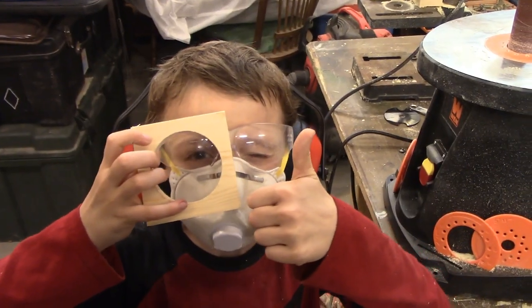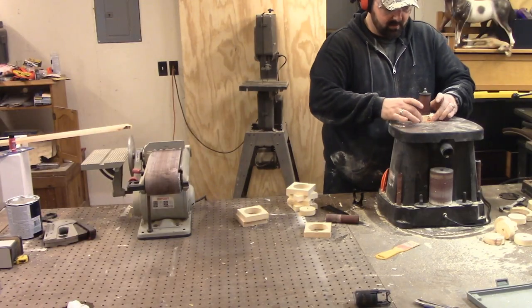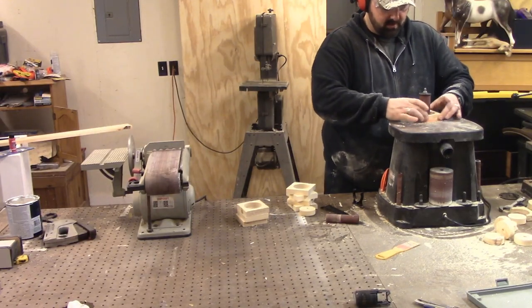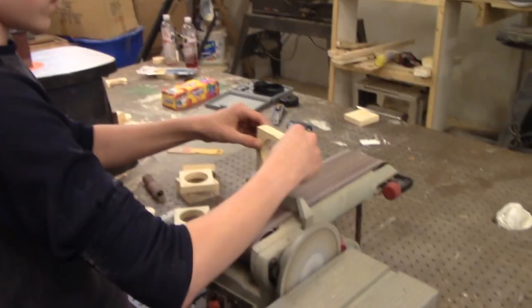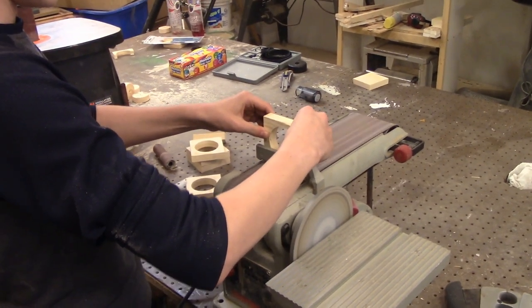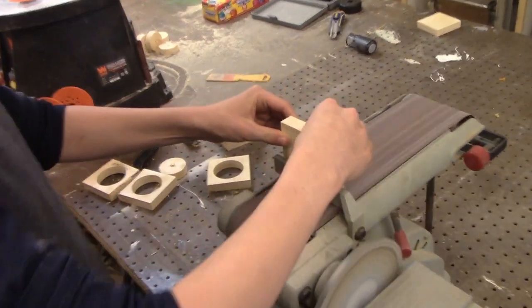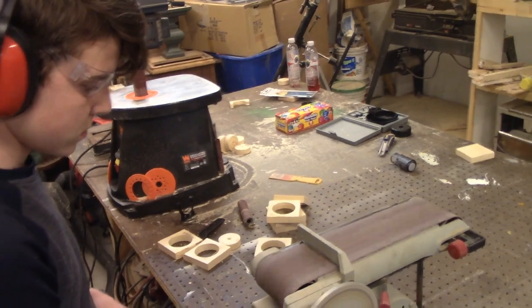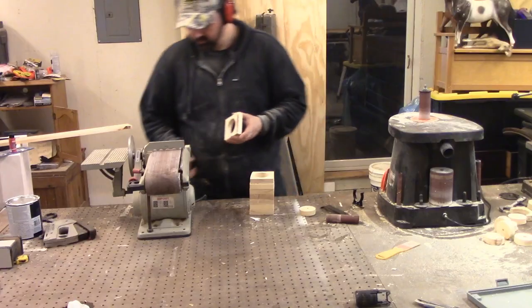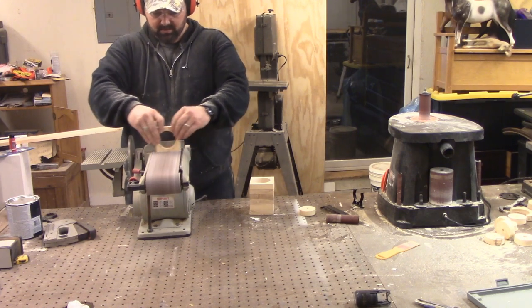Remember, it's important to use your face mask so you don't breathe in bad stuff. Now this belt sander belongs to my father and is at least 25 years old, and the belt is almost as old.